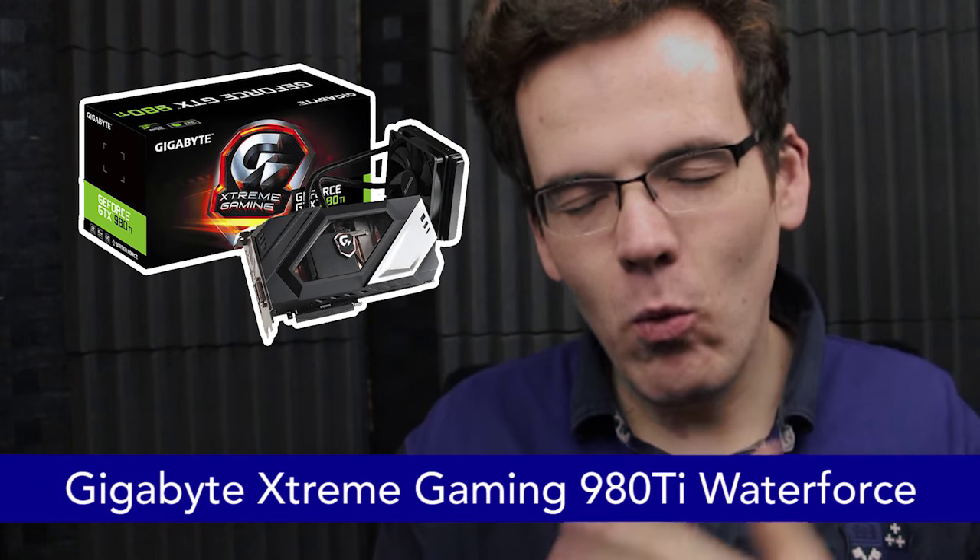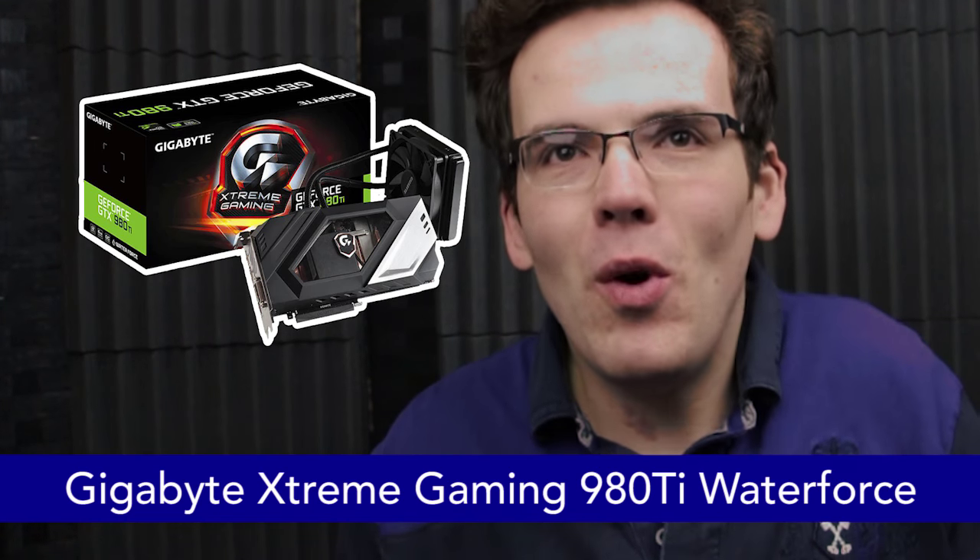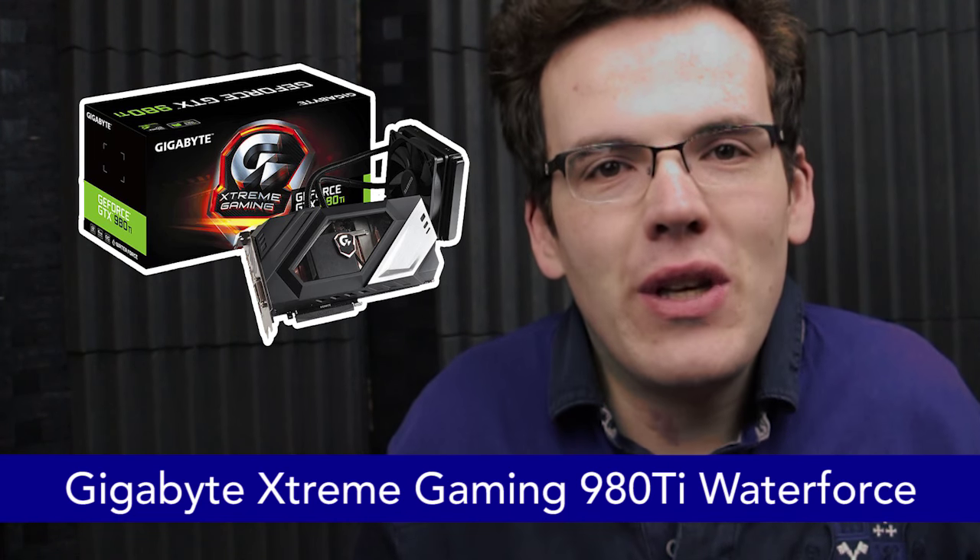For the graphics card, there was a bit of a quandary about which 980 Ti to go with. In the end, I've gone with the 980 Ti Water Force — water cooling, and it's one of the most powerful 980 Ti variants you can get.